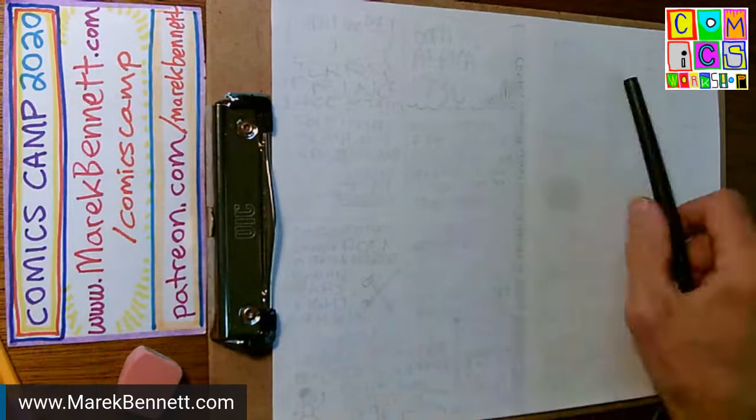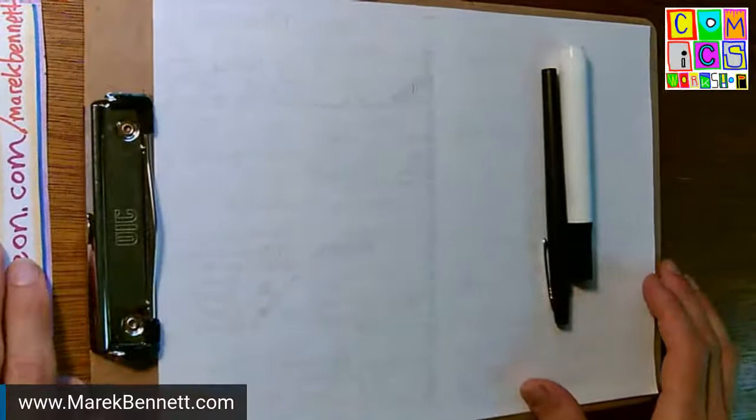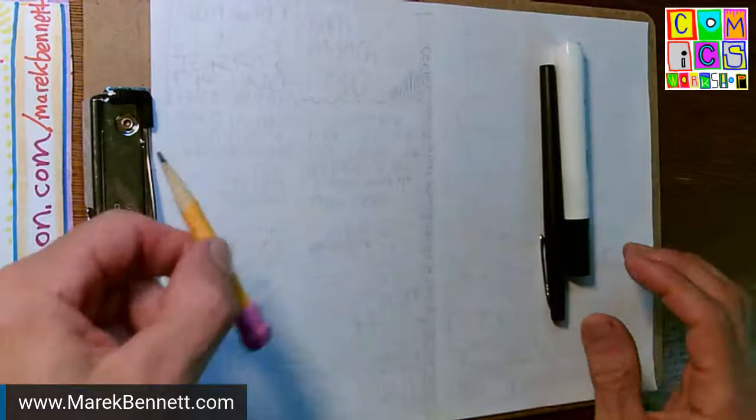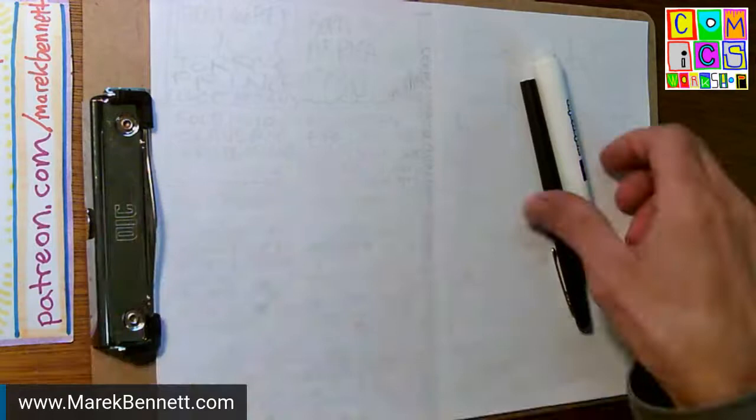It's Thursday afternoon at Comics Camp 2020. We are live inking today. I have my clipboard out and I can put my pencil aside because I penciled out a page here. We're using our PIE process: penciling, then inking, then erasing a page and proofreading before we ink.